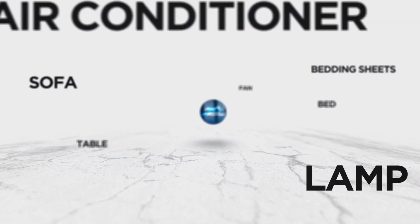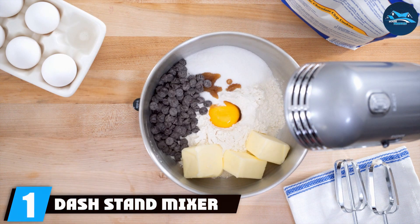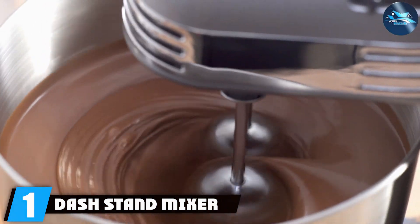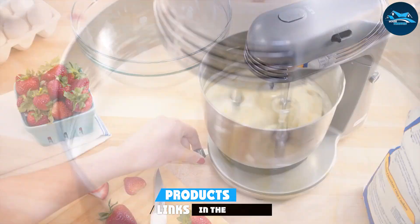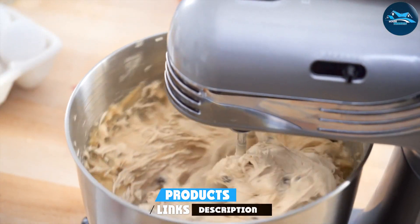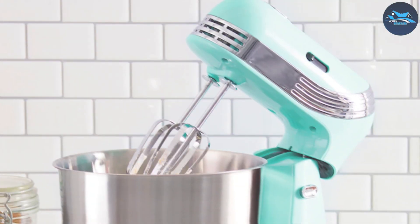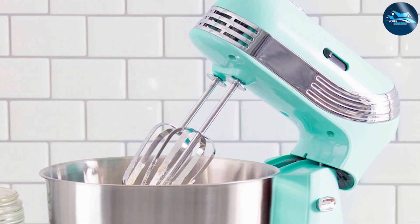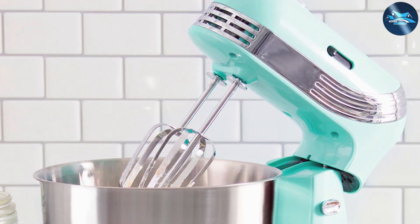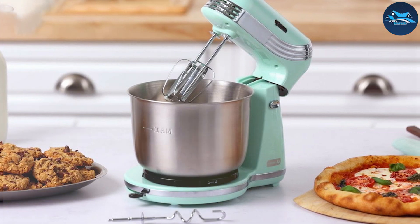Number one: the Dash Stand Mixer, a compact and stylish appliance that's perfect for any kitchen countertop. With its vibrant design, it adds a pop of color to your kitchen while remaining functional. This mixer features a three-quart stainless steel bowl, providing ample space for mixing dough, batter, and other ingredients. Its six speed settings allow for versatile mixing, from slow stirring to fast whipping, catering to various recipes.